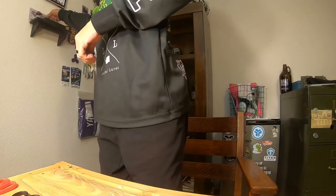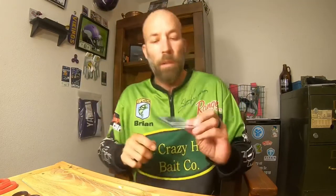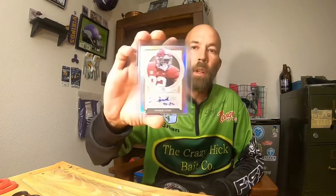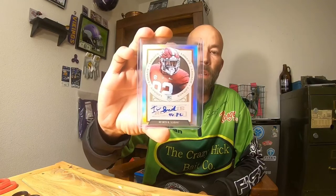I got something cool in the mail today. My other big thing is I'm a huge Vikings fan, and I've recently gotten into card collecting — buying, selling, just some fun stuff. Today I got an autograph card I purchased about a week ago — a silver refractor Irv Smith Jr. autograph out of Legacy Football. Love it. Kid's going to be really good.